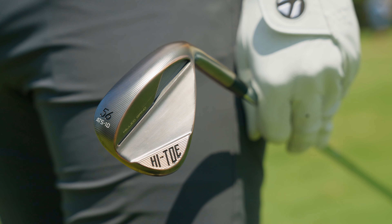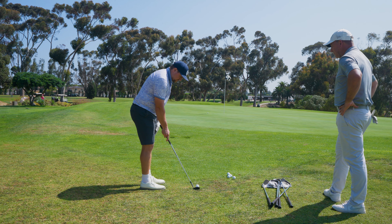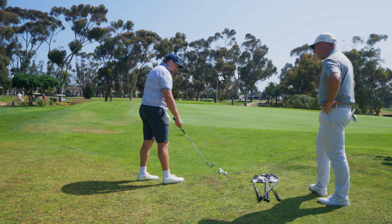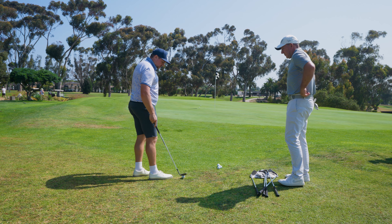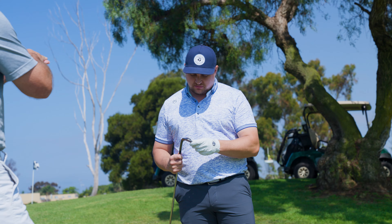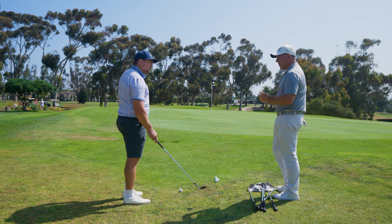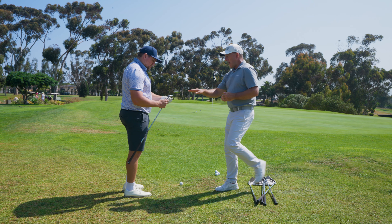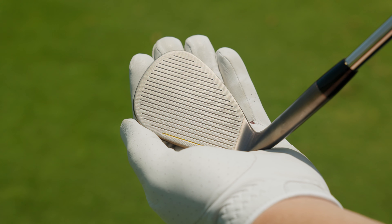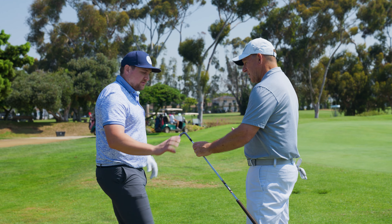This is our ATS sole — AT stands for all terrain, because that's what this wedge is all about, and the S is just the standard sole shape. Does weight more towards the toe want to open and close, or does it stabilize? Great question. As much as we talk about center of gravity position vertically, which controls trajectory, you also have a CG position from heel to toe. On the Hi-Toe, we have a much more centered CG positioning than any of our other wedges. When that CG lines up to the center of the face, that is the highest forgiveness you can get — so that's stability.